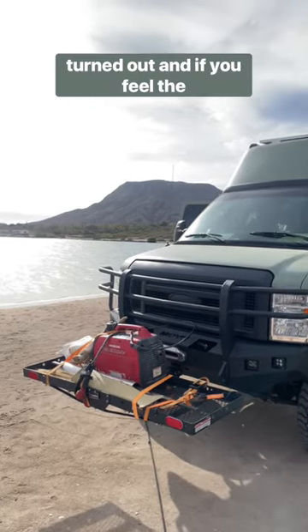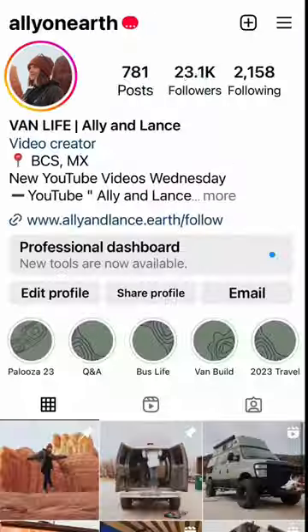Overall we're really happy with how this turned out, and if you feel the same way and want to see more, make sure to check us out on Instagram, TikTok, and YouTube.